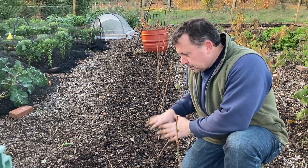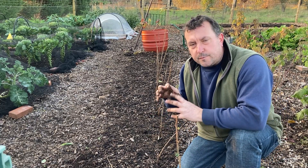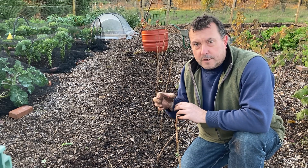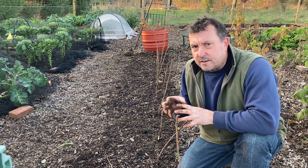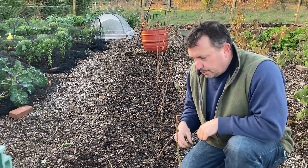Now I'm just going to mulch over them. The mulch I'm using is some fairly well-rotted wood chip — it's about half and half conifer chip, which can be slightly acidic, and raspberries like slightly acidic ground, so this might help them a little bit. That's what I'm going to put on them now.